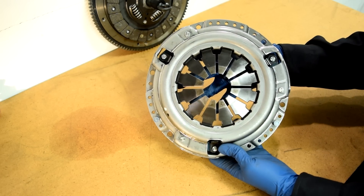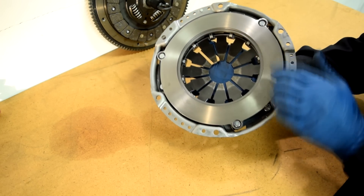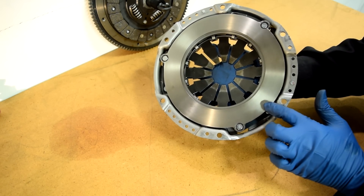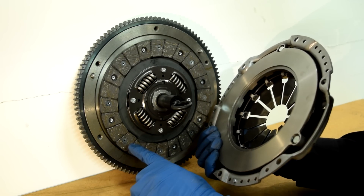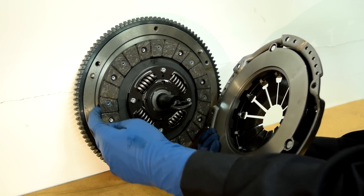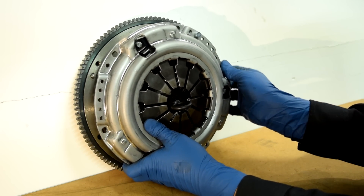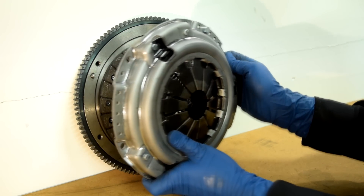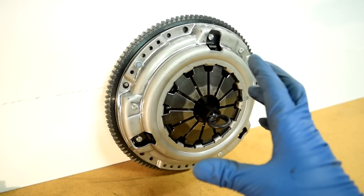Next, here comes the pressure plate. It's got these fingers on one end and then a friction surface on the inside. Your pressure plate goes on like this — it basically squeezes the friction surface on your clutch disc between the friction surface of the flywheel and its own friction surface, and it bolts onto your flywheel through these holes on the flywheel and these holes on the pressure plate.